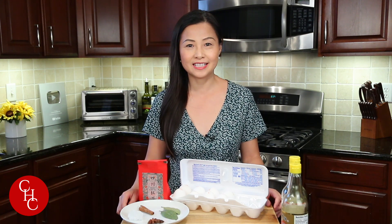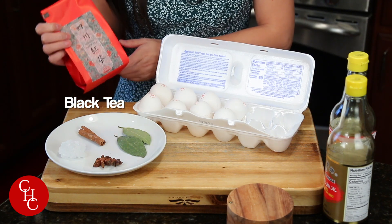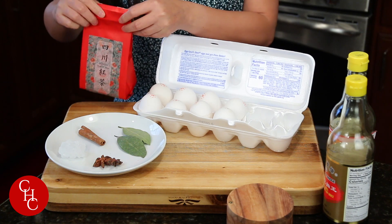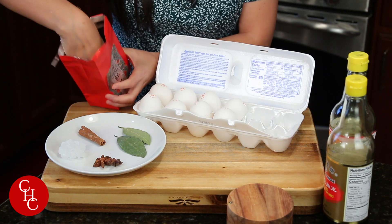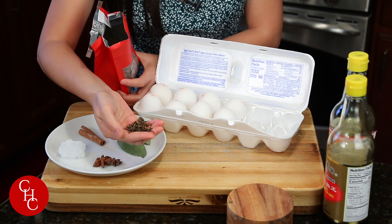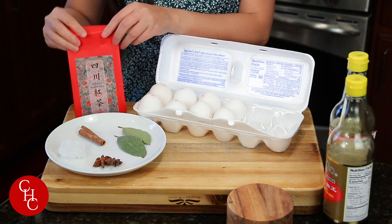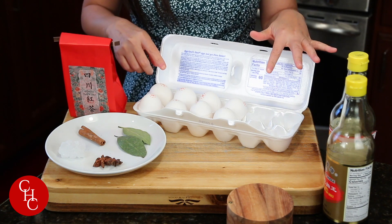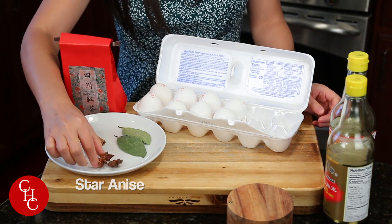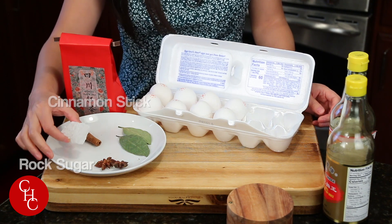Let me show you the ingredients. For my tea eggs I'm going to use black tea, and if you don't have loose tea like this you can use tea bags. Black tea has good flavor for eggs. I'm going to make a half dozen eggs, and here's two star anise, two bay leaves, one cinnamon stick, and one rock sugar.